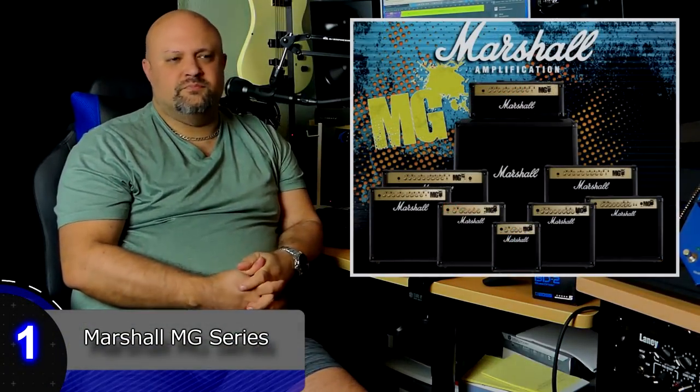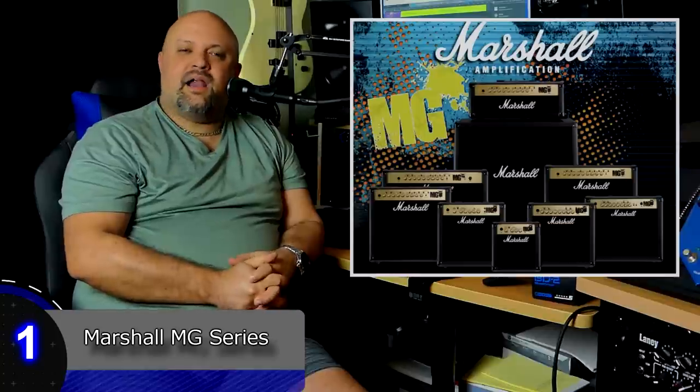So here we are, in no particular order, the top 10 worst solid state amplifiers ever. Number one: Marshall MG Series. I had a real hard time putting these on this list, and the reason why is because I'm a Marshall guy. You know, when I shoot my videos back in my guitar dungeon room — the room with all the guitars and stuff hanging up behind me — there is a shiny Marshall JCM 900, one of my all-time favorite amplifiers, that always sits in the background right behind me. I love that amp.